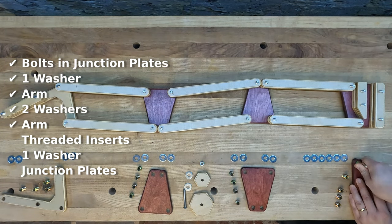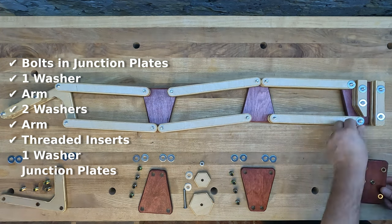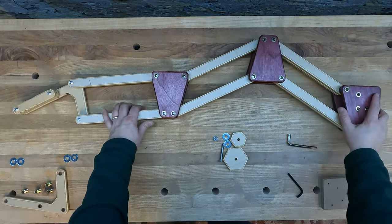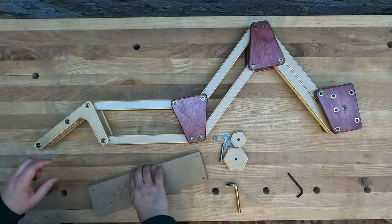Here's where I found out my threaded inserts were slightly too long, but I was still able to use them. Put the last set of washers on and then the outer junctions. I'm just tightening the bolts enough so that they hold in place — I'll do the final tightening later when I can hang the arm on a bracket.